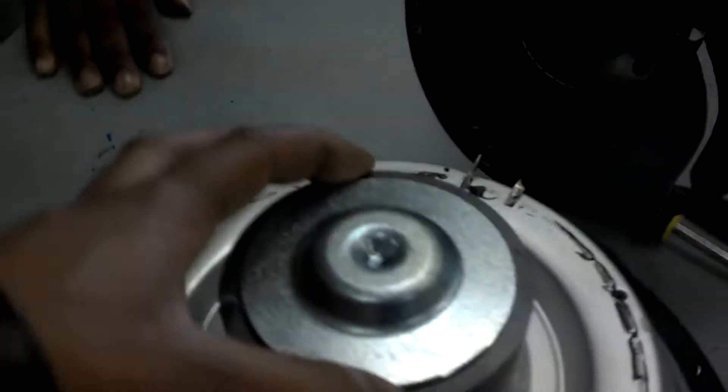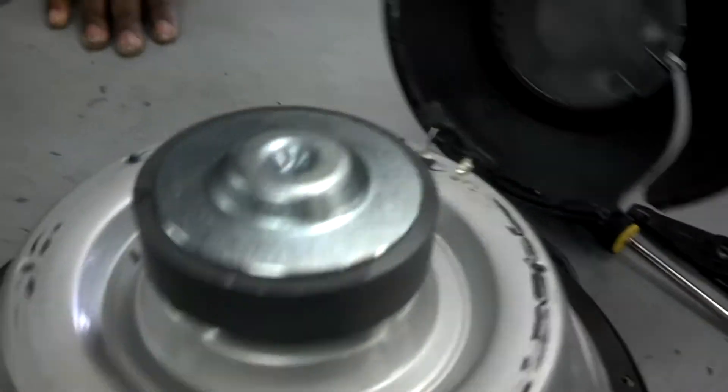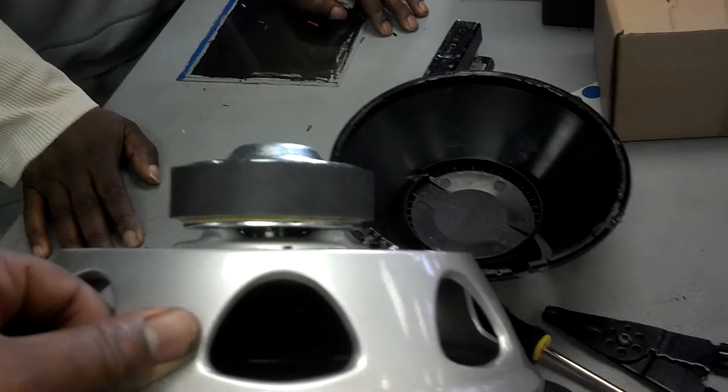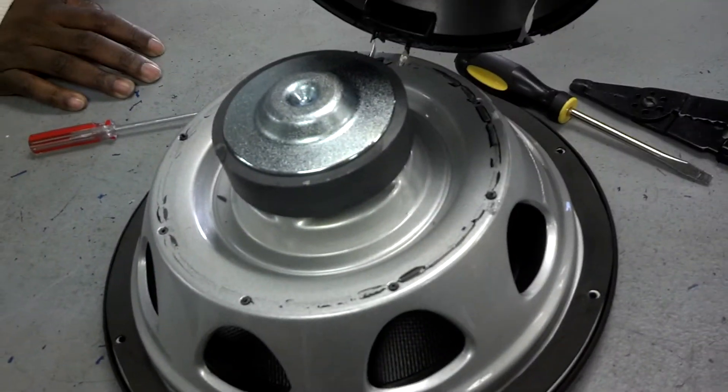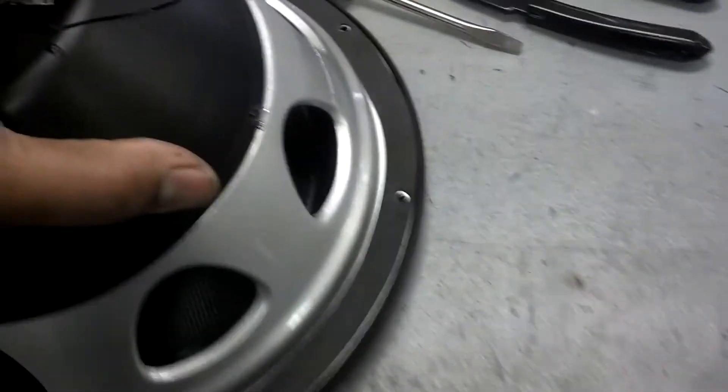Three and a half. Three and a half. Garbage. For no reason. They designed the speaker for this big old piece of plastic.